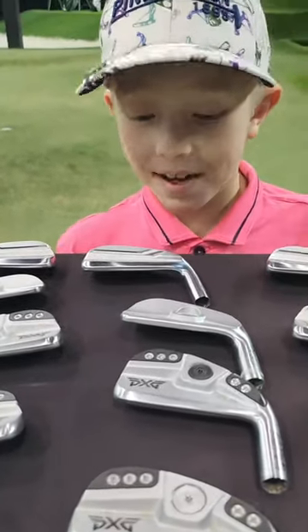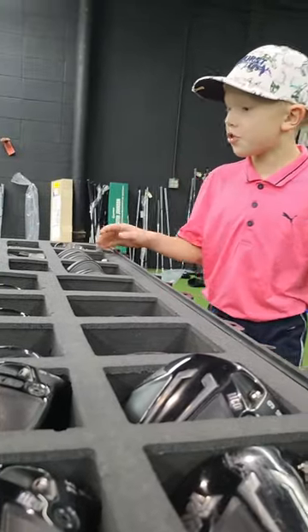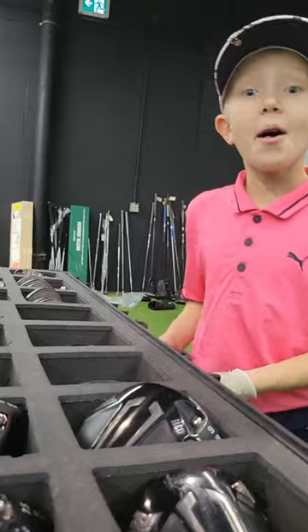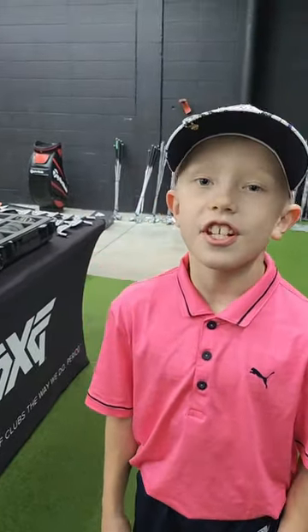I spy with my little eye, PXG's. So many choices, grandma. Hey guys, we're here to get fit for a PXG driver.